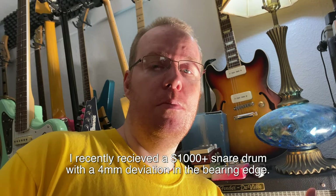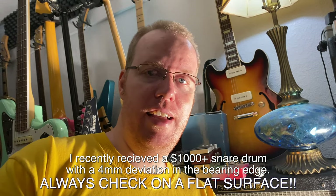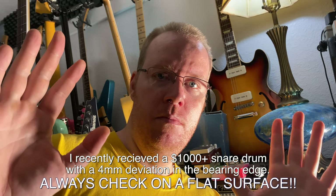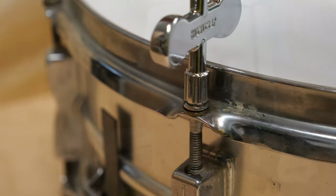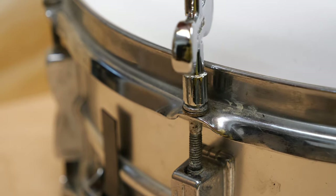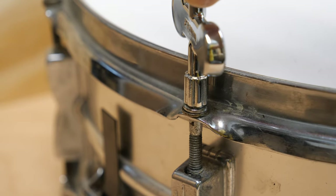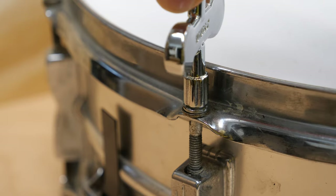Check any new drums you purchase — make sure the bearing edges are good, flat all the way around, no warbles, no dents. It needs to be perfect. If not, send it back. With these things in mind, now we need to tune the drums. Before you start tuning, get all of your tension rods so they no longer jiggle in the hoop — just give them a couple turns and wiggle them. When it stops jiggling, it's good to go. The classic approach of turning tension rods until they're finger tight doesn't work. If you look at all these tension rods, they don't all turn the same.